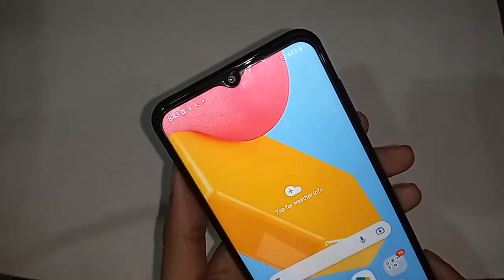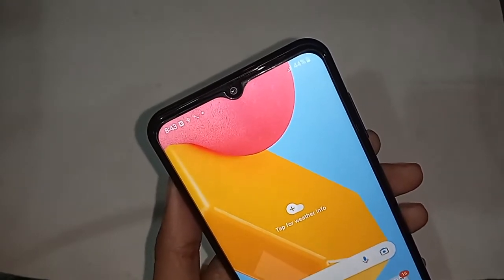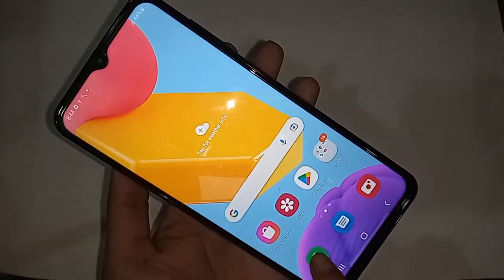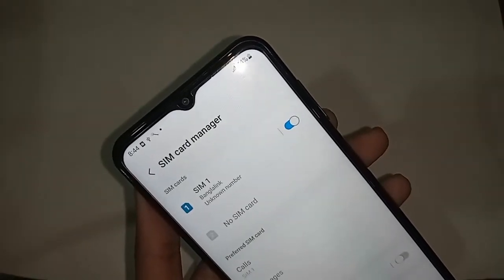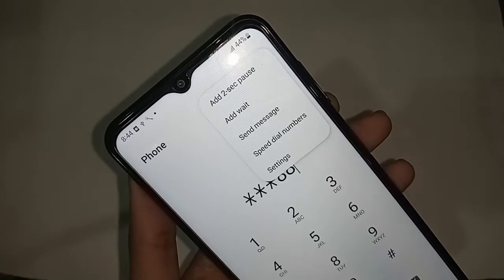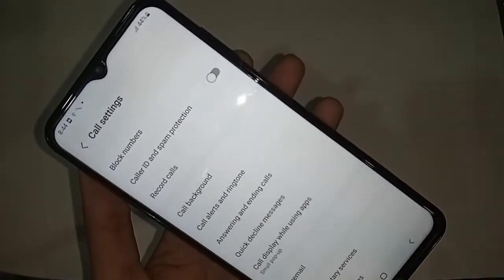You need to find the option called phone dial pad to enable call waiting service. After clicking on the dial pad option, three dots will appear in front of view. Click on the three dot button and you will see an option called settings. Click on settings.